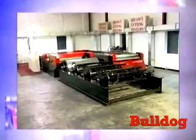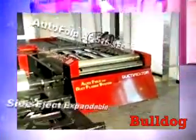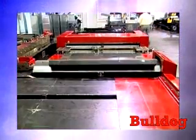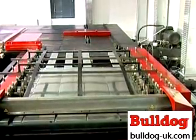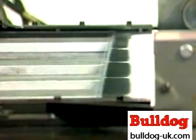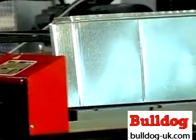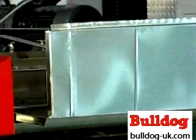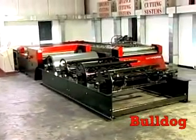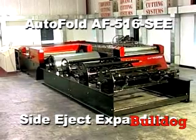The next generation Autofold AF-516SEE side eject expandable coil line. This coil line can be expanded to meet the needs of your company now as well as years into the future. With the purchase of all options, including the downstream dual head flagler duct flange and additional fully wrapped brake, the Autofold AF-516 DM duct maker system is born. This is our introduction of a coil line that will produce fully wrapped duct and apply roll-on duct connector without the assistance of an operator.